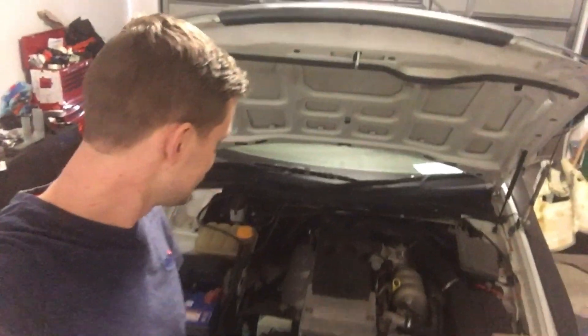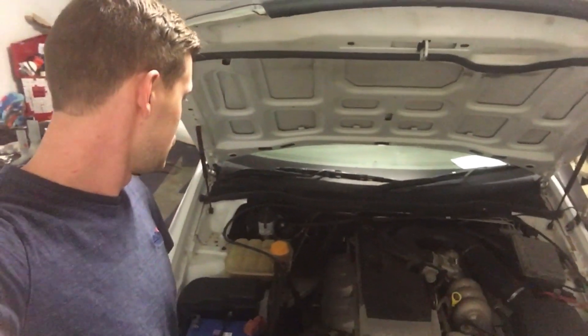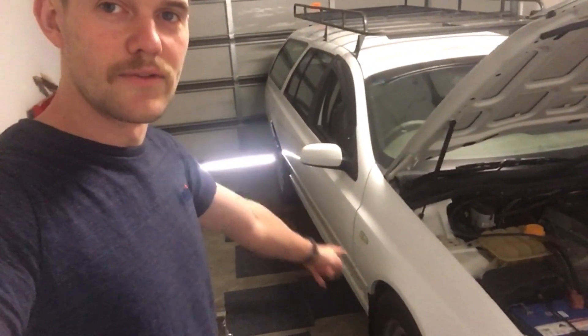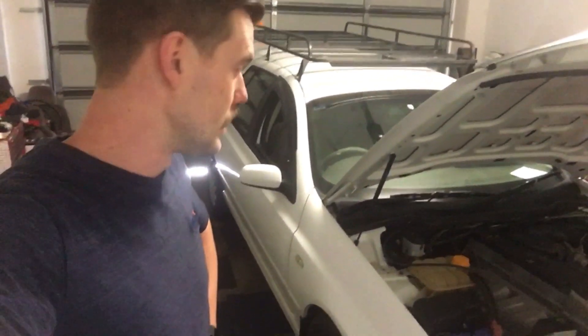Glorious Easter Saturday, and I am going to be wiring in my diff today. In the last episode, I swapped the diffs over and I ran the line from the rear up to the engine bay, so today I'm going to be wiring in the actual solenoid itself.